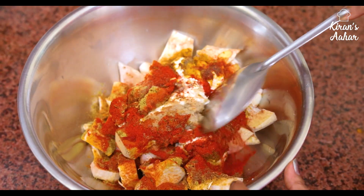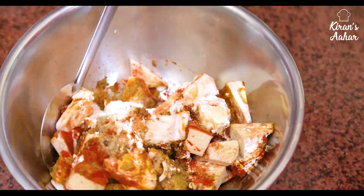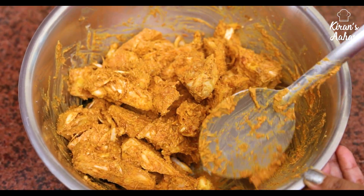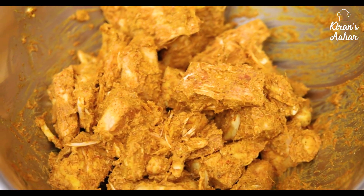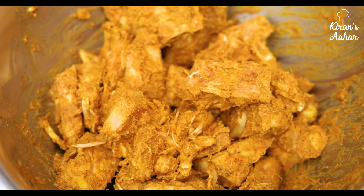Mix it well. We have mixed it well. We will give it a half hour rest. Friends, this is left to marinate for about 10 hours.